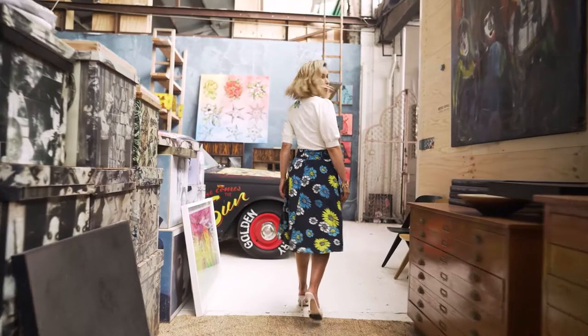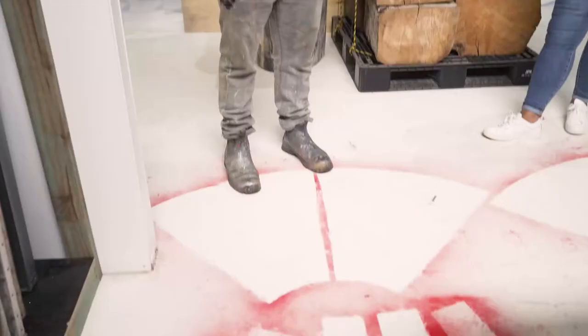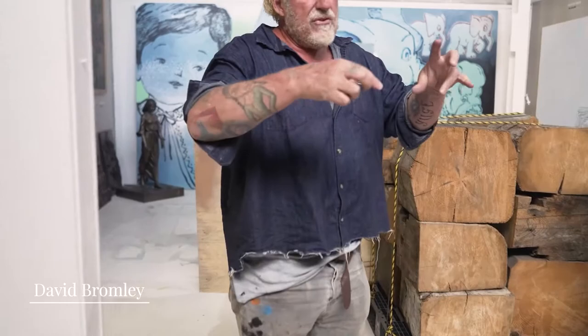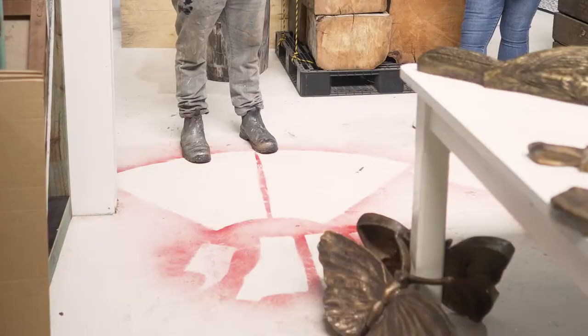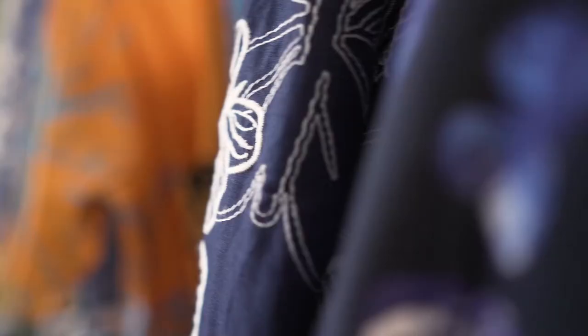David, you've designed an amazing limited edition piece for Review. Talk us through that process — what was the creative process and how did you come up with these amazing designs? Can I actually show you the floor? Because I start all my work on the floor. I was extremely excited by this approach I'd never heard of before, where they provide me with the cut and I paint the fabric, then they scan the fabric.